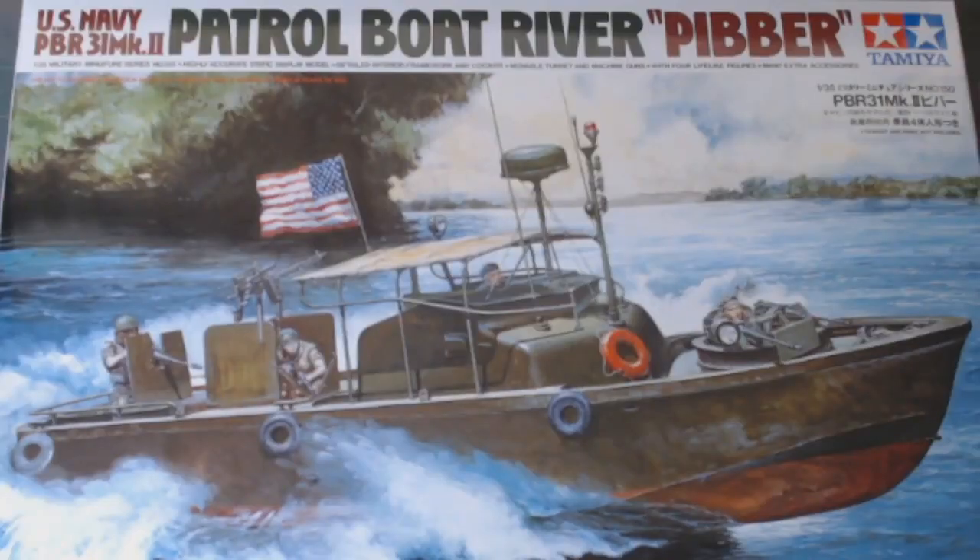Hi guys and welcome back to Rick's Kits. Let's build a boat — not just any boat — let's build this boat. This is Tamiya's 1/35th Patrol Boat River, PBR 31 Mark II, US Navy, as used on the waterways during the Vietnam War.